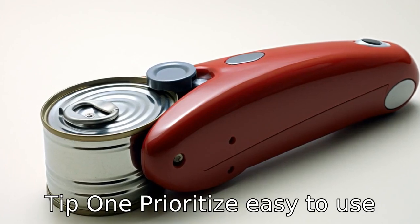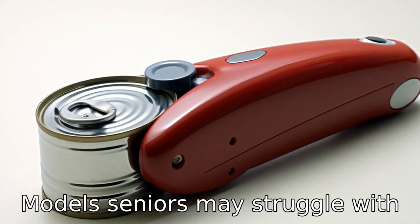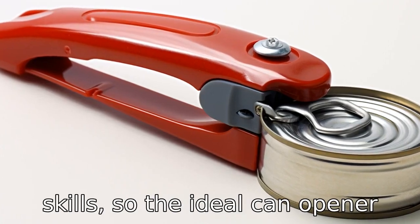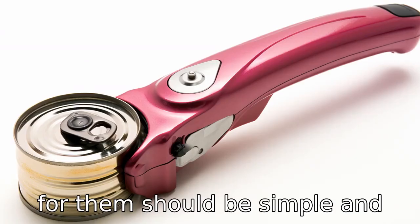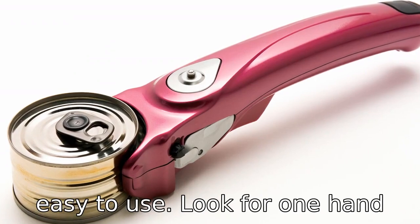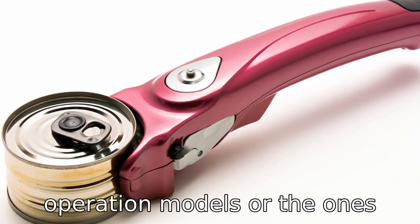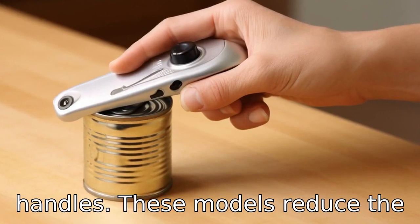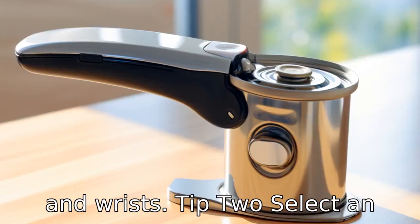Tip 1: Prioritize easy-to-use models. Seniors may struggle with arthritis or a decrease in motor skills, so the ideal can opener for them should be simple and easy to use. Look for one-hand operation models or ones that come with large, ergonomic handles. These models reduce the effort and strain on the hands and wrists.